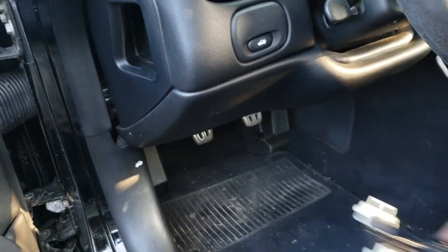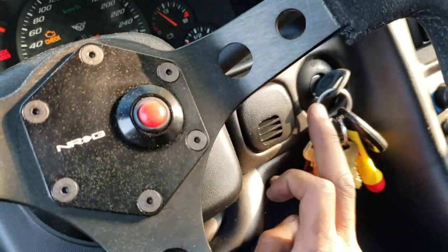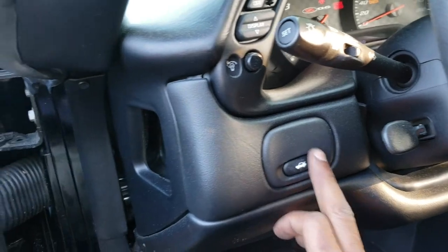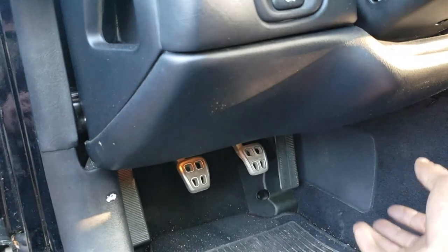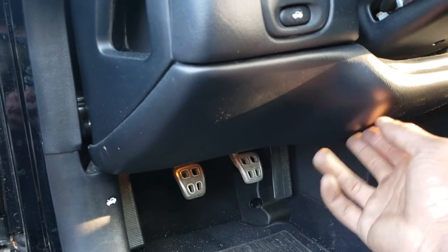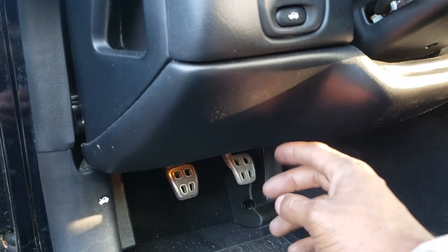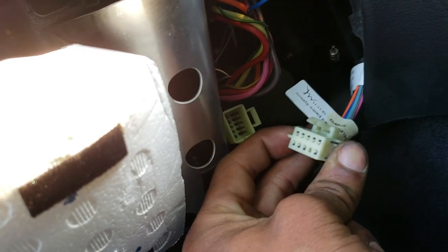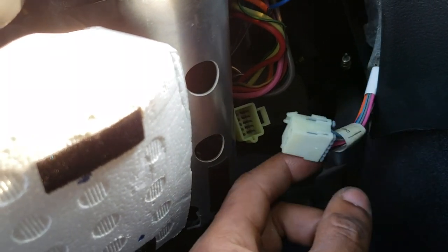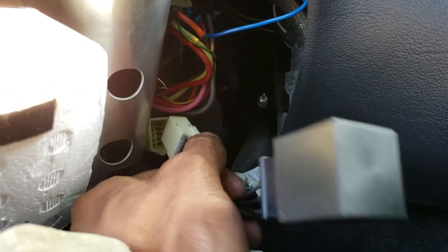So for the hyperflash harness install, I have to remove this button right here, this panel right here, undo two Torx screws, and undo two screws under here — this is to drop this panel in order to get access to the harness that we're splicing into. I got the knee pad plate removed right here. This is the harness right here that we'll be splicing into, so all I'm gonna be doing is plugging the hyperflash harness in between these two harnesses right here.